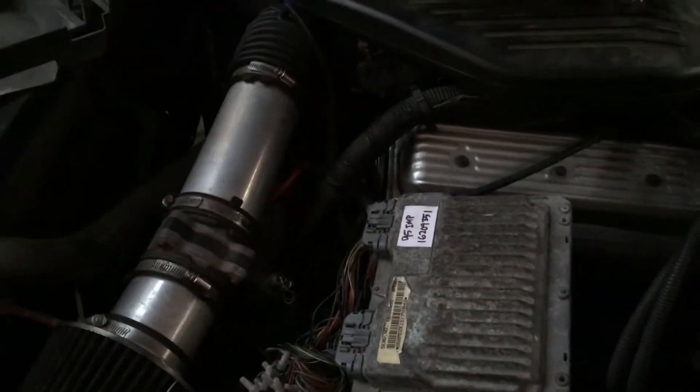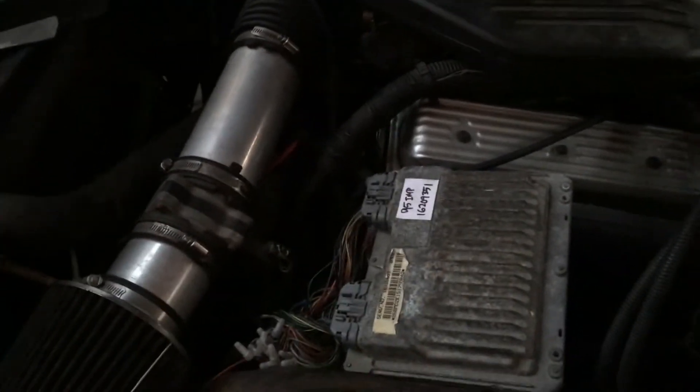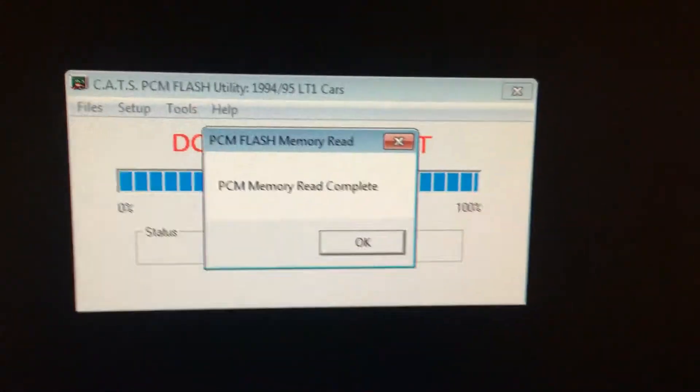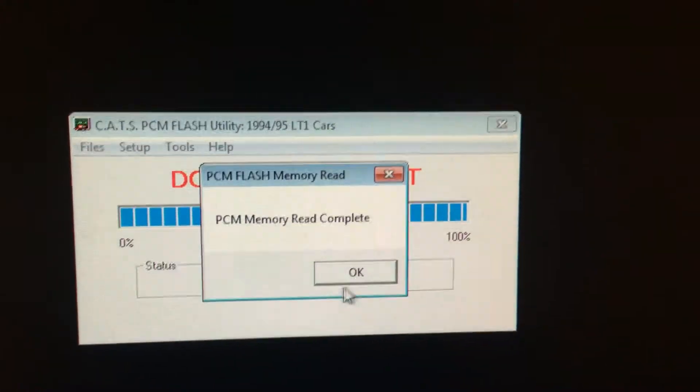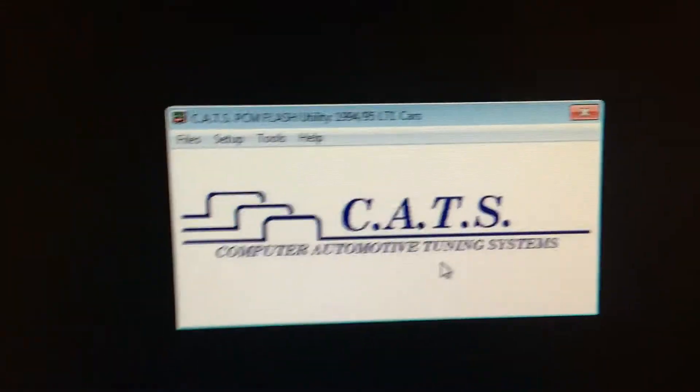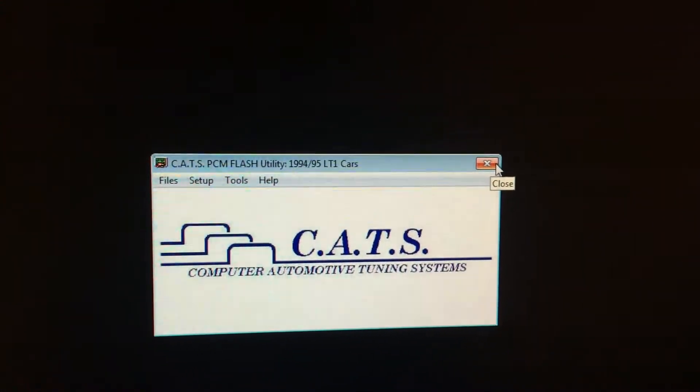On another car the fans might be going, but on this one I have the fans hooked up manually so they're not going to turn on. It's making a little bit of noise but I'm not going to mess with it. I'm going to save this bin file and then try to load it into the other one.